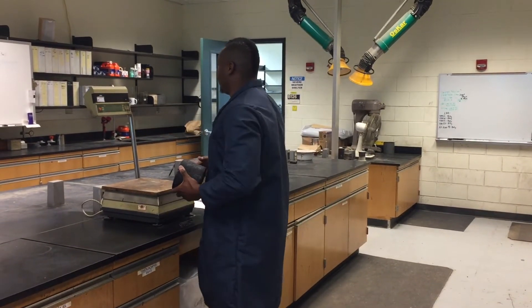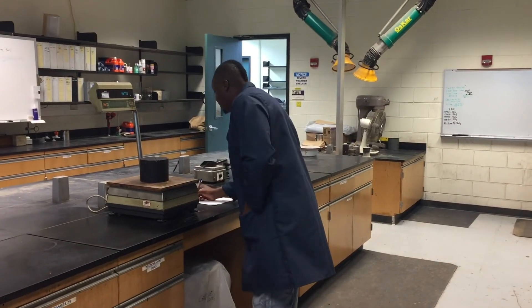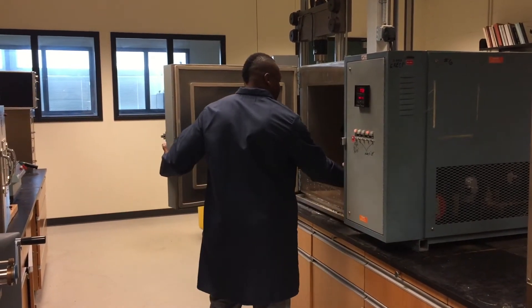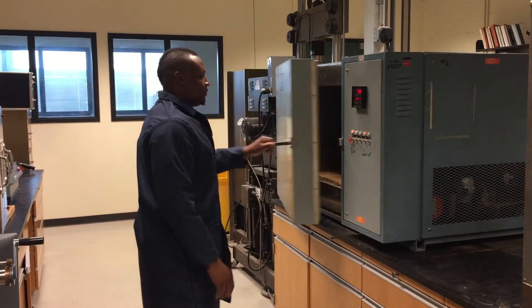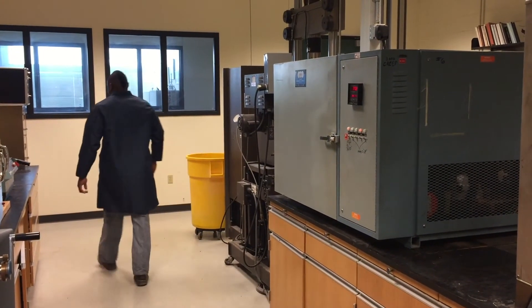Cool molded specimens to room temperature and weigh. Record and designate the weight as A. Place the specimens in the temperature chamber or oven long enough to ensure a constant temperature of 77 plus or minus 2 degrees Fahrenheit throughout the specimen before testing.